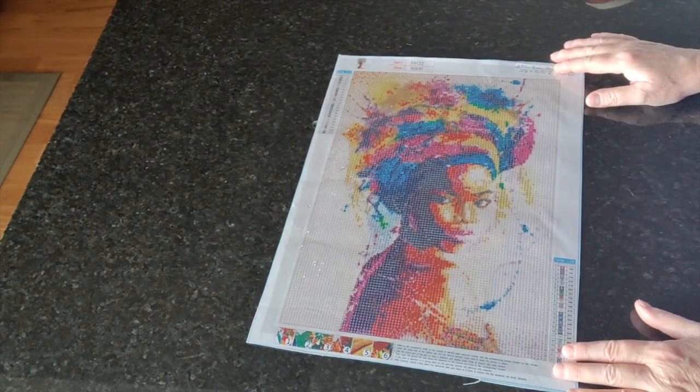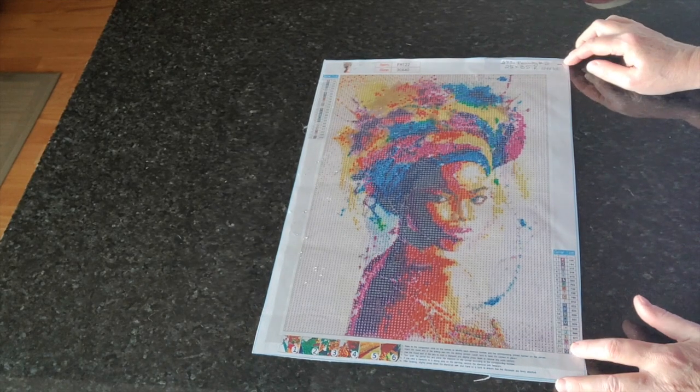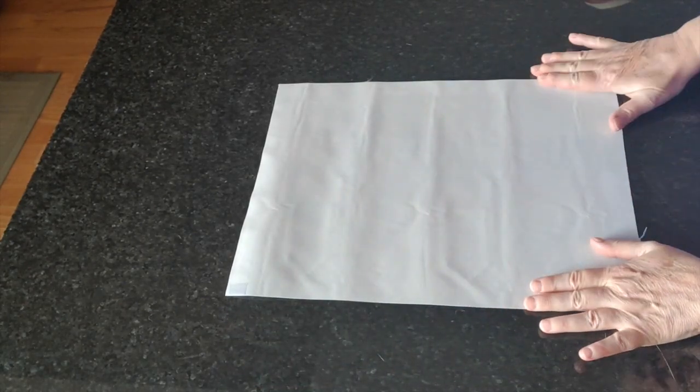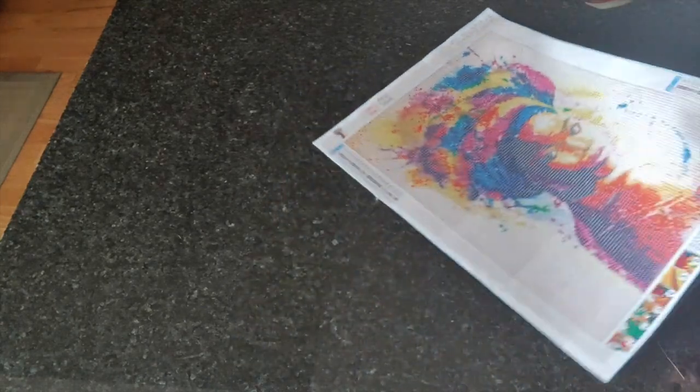The last one in this batch is another in the Beauty series — number 483, Beauty Number Two, from GBFKE. I love her and I love the colors. I'm not going to bother ironing this one because the mail creases are so minor they're not going to affect the finished diamond painting in any way.